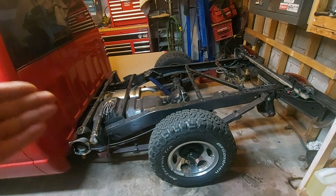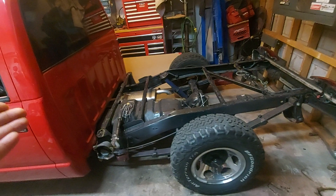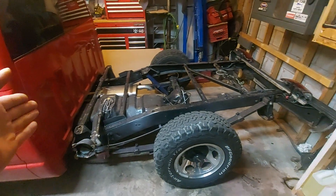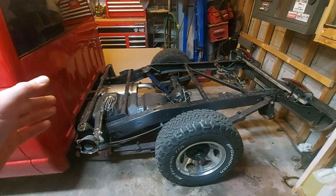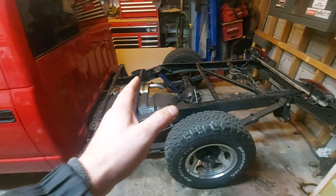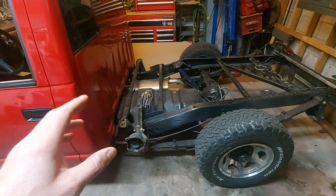Not a great way to do it — I honestly wouldn't do it again. In the next video I'm actually going to do a back half on the truck, a new frame — a custom built frame with a four-link coilover. So I'm really not too worried about it; I'd always kind of loosely planned on doing that anyway.